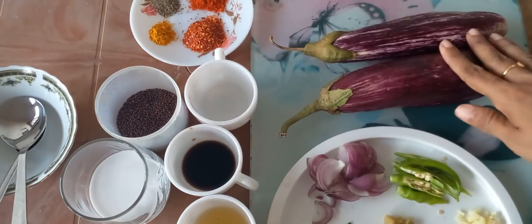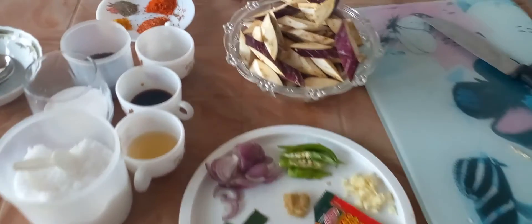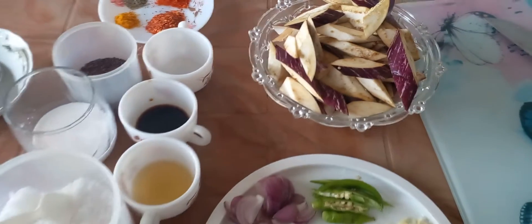First we'll clean and cut the brinjal and take it. Here I'll cut the brinjal. Now we'll cook that. We'll see how to cook that.